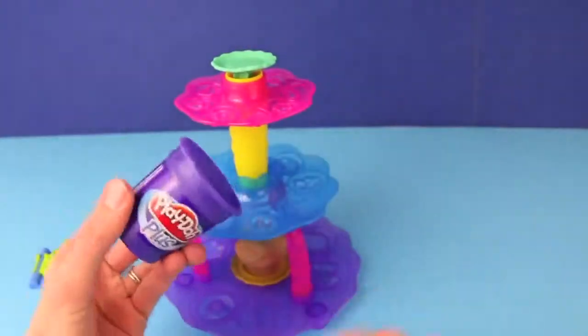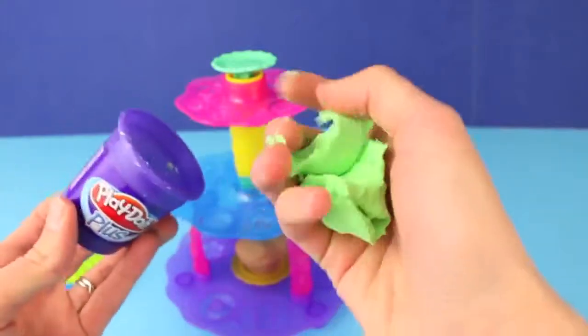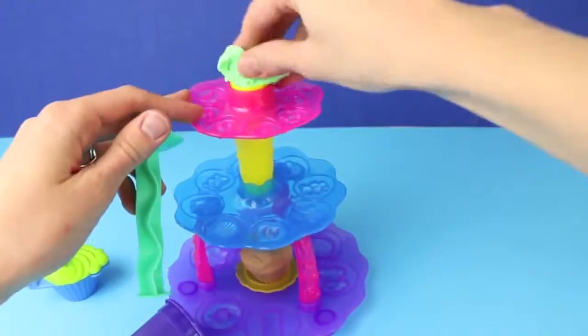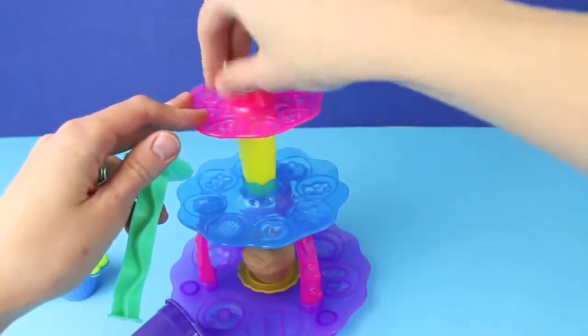Next we're going to use a soft and sticky Play-Doh Plus as frosting. Just remove the lid to the Play-Doh extruder and stuff this Play-Doh frosting in. Come on Play-Doh Plus, get in there. Boy, this isn't very graceful.